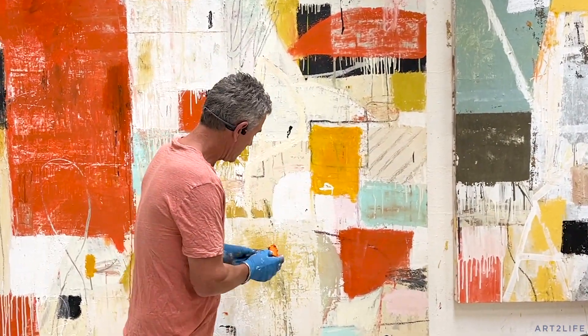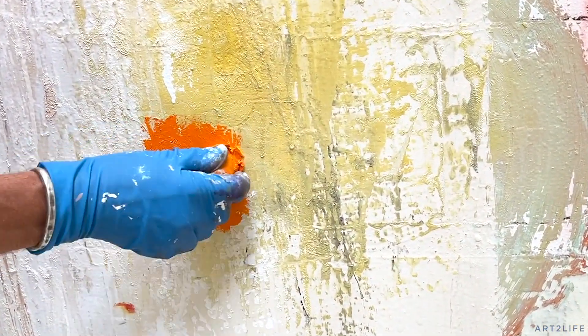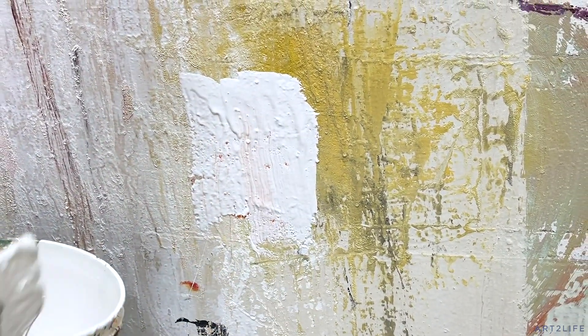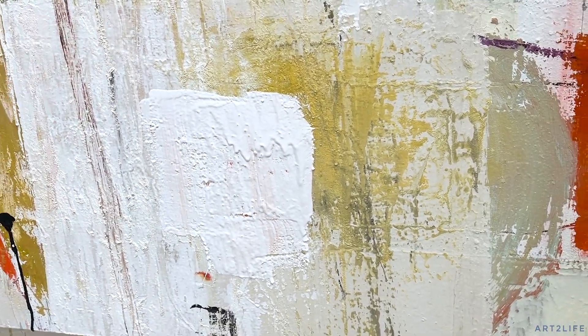So what I'll do a lot is I'll put the mark on, and this is pretty wet obviously, and then cover this up. I'm just really not trying to disturb the paint underneath. I'm just putting a lot of paint on — basically covering this up. So that mark is hidden, but it's still wet down there.